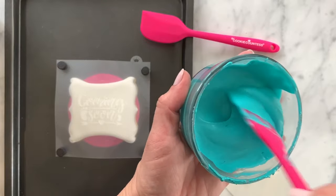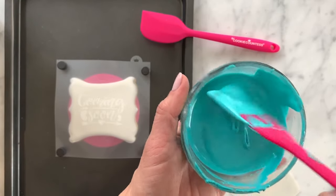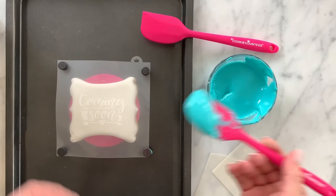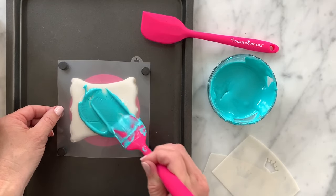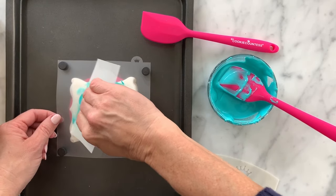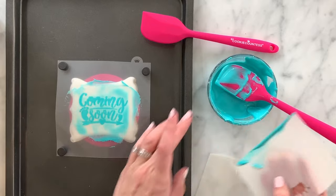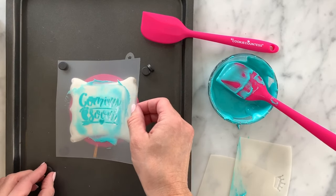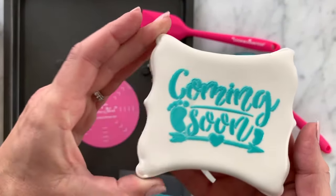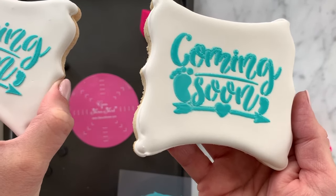Now I'm going to show you some common mistakes. Here is a more flood-consistency icing — sometimes beginners don't realize you need a stiffer icing. What happens when you use a really thin icing is that it immediately seeps right under the stencil and it's hard to keep it in one place. When you scrape it, it smushes the icing down underneath the stencil even more. When I peel away the stencil you can see the letters are kind of smushed and the icing got underneath — it does not look very clean, especially compared to our original cookie.